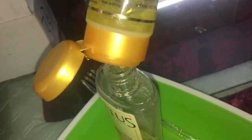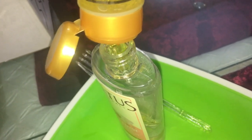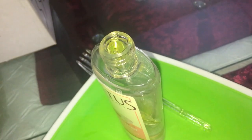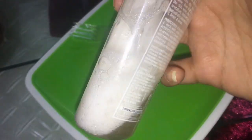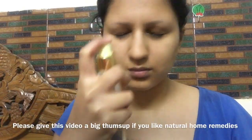Now let's start with facial hair. Here I have an empty spray bottle. I have 3-4 drops of aloe vera gel and rose water. You can also use simple water.